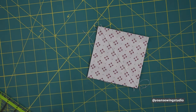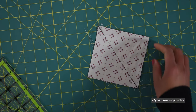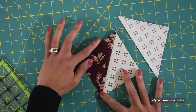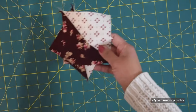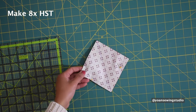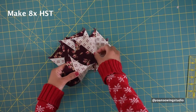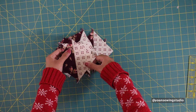Once you've done sewing, cut the diagonal line and you should end up with two half square triangles. Set the seams and then press towards the darker fabric. Go ahead and make six more half square triangles. Once you've sewn all of the four and a half inch squares of fabric one and three together, you should end up with eight half square triangles.